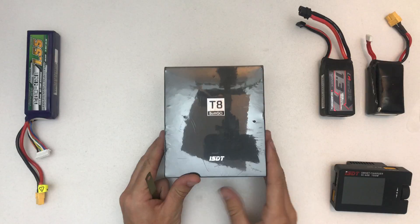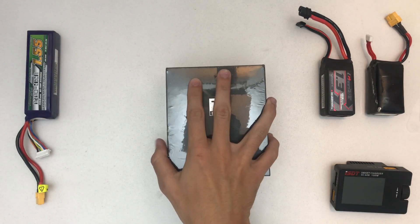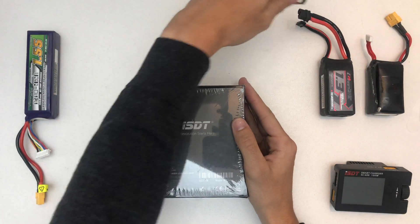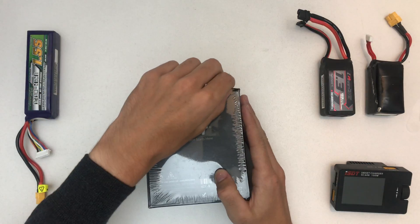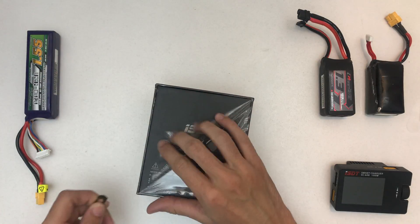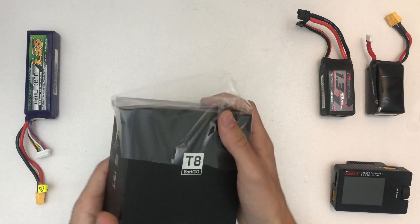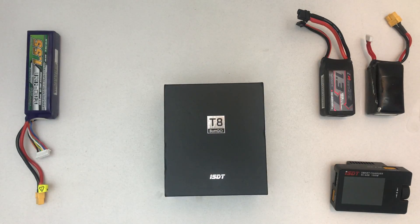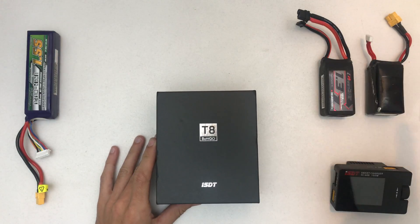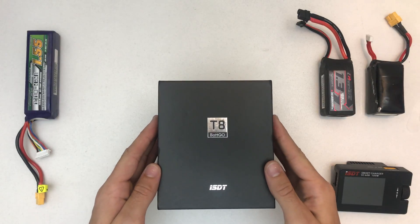I bought this charger because I wanted to look into this Betgo thing that's coming up. Basically, you have an XT60 with a third connector that's connected to a chip where you can store data and lock stuff. It's pretty new so there's not much info about it, but I have other stuff like the batteries already, but first we'll take a look at this charger that supports it.